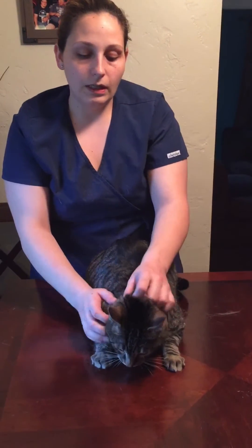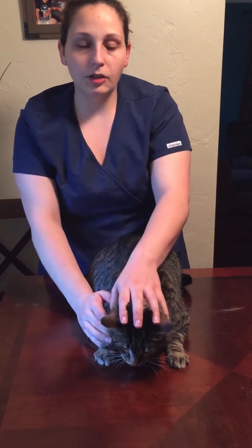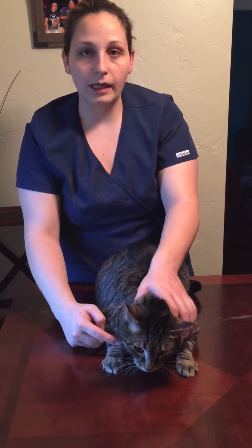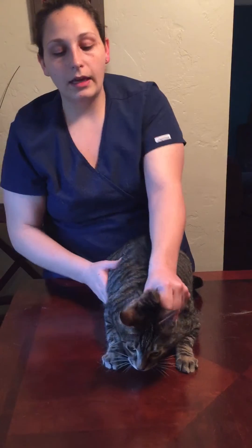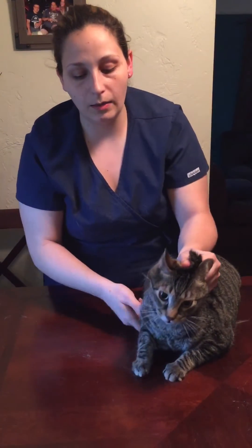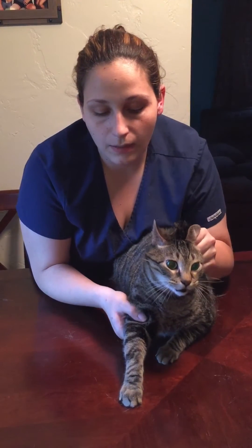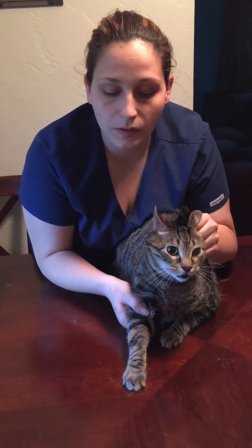The last restraint I'm going to do is for blood collection on the cephalic vein, which is located on the front leg. Scruffing is very important — it's going to protect you and the person drawing the blood. You can add some pressure to the back of the cat to let him know that he's not going to back up. Once you get him in a good position, the person drawing is going to pull out his forearm.